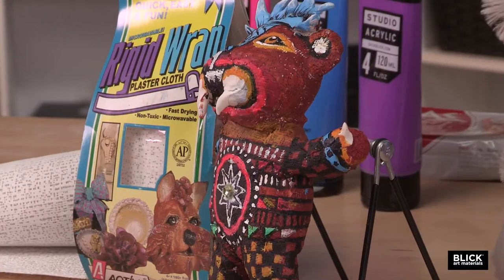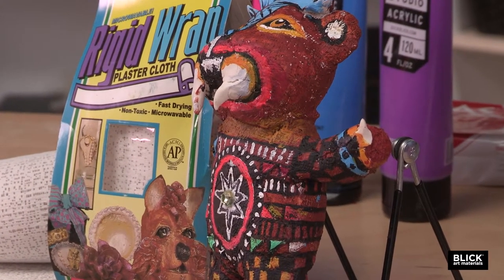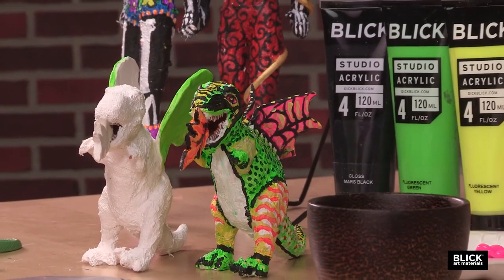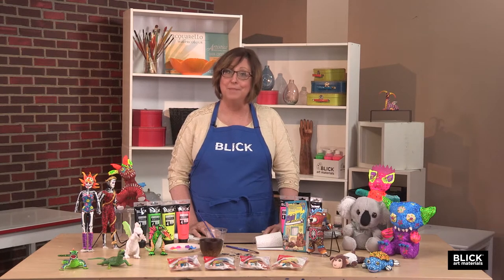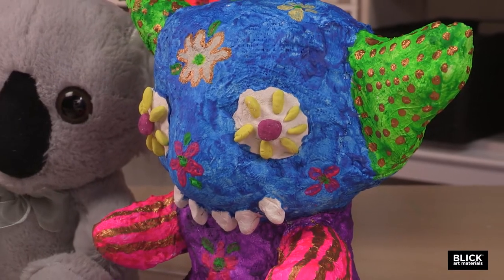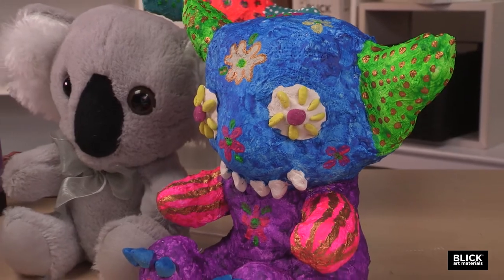Today, alebrijes are still made to resemble the dream creatures, but there are representations of almost any animal in all sizes and shapes. They're prized by collectors all over the world. These vibrant sculptures that I have with me here today were inspired by this much-loved Mexican folk art, but they're not carved from wood or created from paper mache. If you look closely, you'll see that they're actually toys that have been rejuvenated and transformed. Let me show you how it's done.